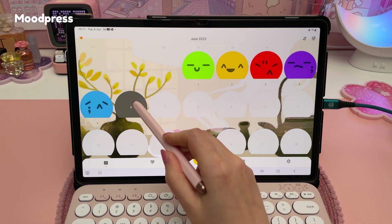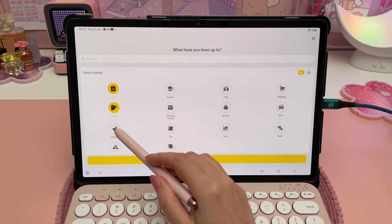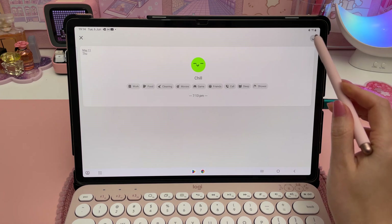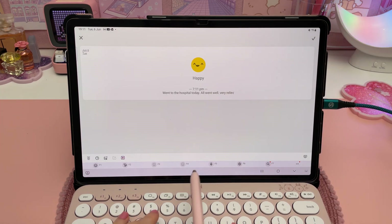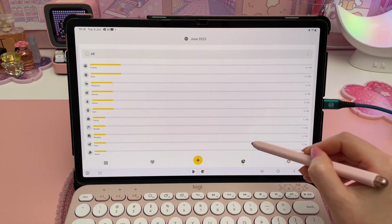I usually use my digital journal but an alternative way to journal is using a mood tracker app like Mood Press. This lets you track your daily mood and activities. You can journal on the daily page, select what activities you did on that day, and add photos. You can then see an overview of your mood and activities over the entire period.